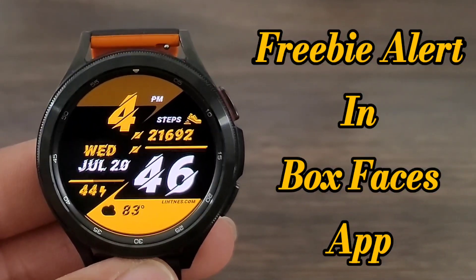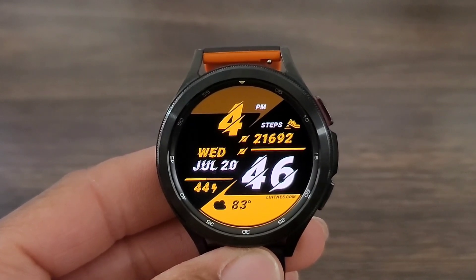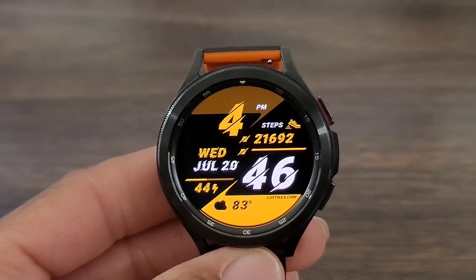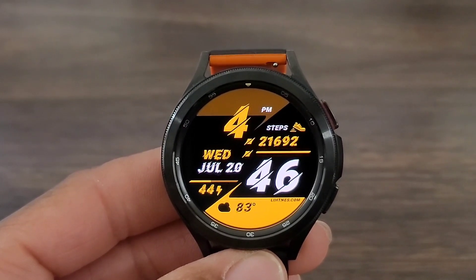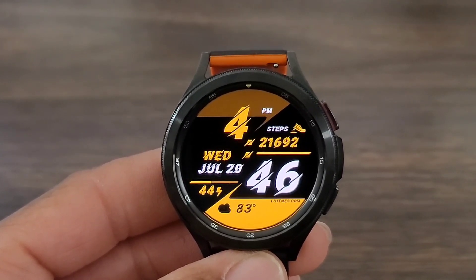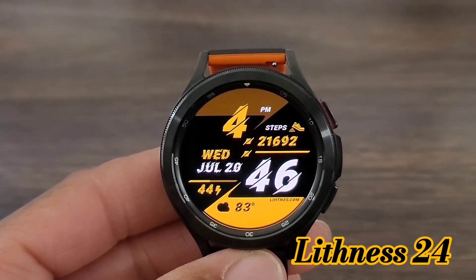Hey, what's up guys? Welcome back to another video. We got an awesome watch face for you all to check out. This one is coming from Litness — it's called Litness 24. Now I'm liking the look of this watch face. It's gonna be a perfect look for the weekend; I'm gonna be out with the family. I love the style, I love the uniqueness. Again, the name of the watch face is called Litness 24.